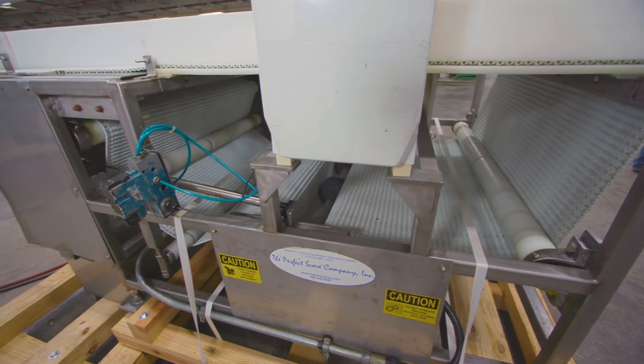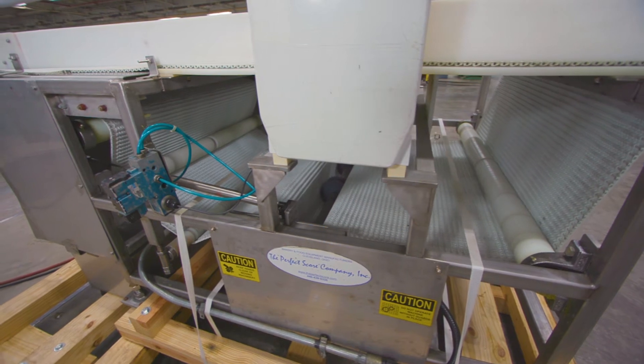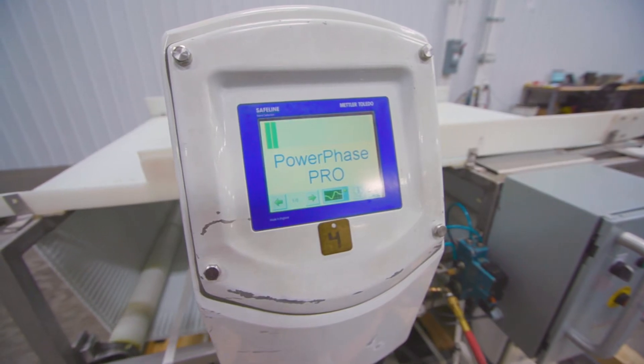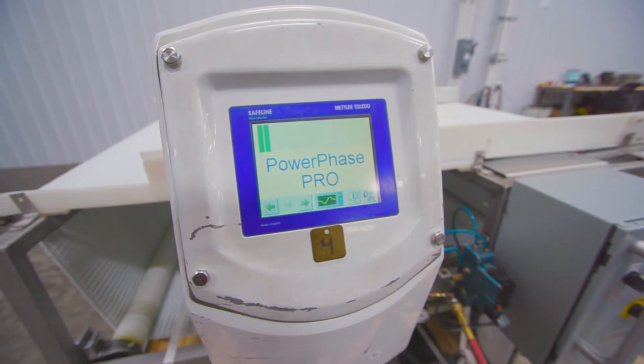Metal detectors are used in production lines as one necessary component in a quality assurance system. Today we will be cycling four different materials to the detector.